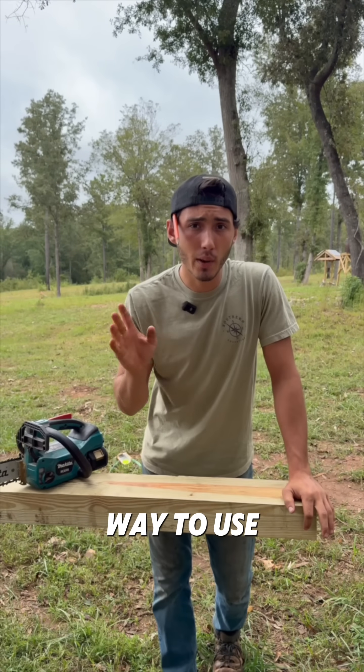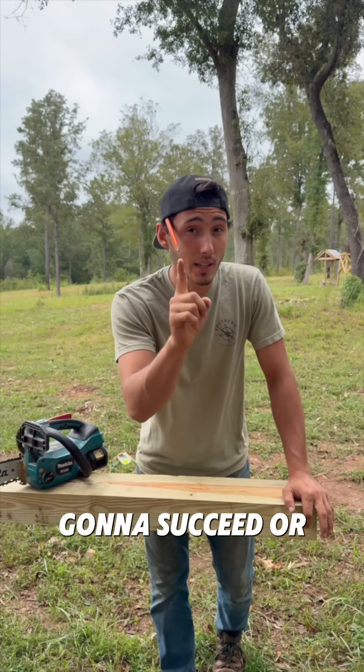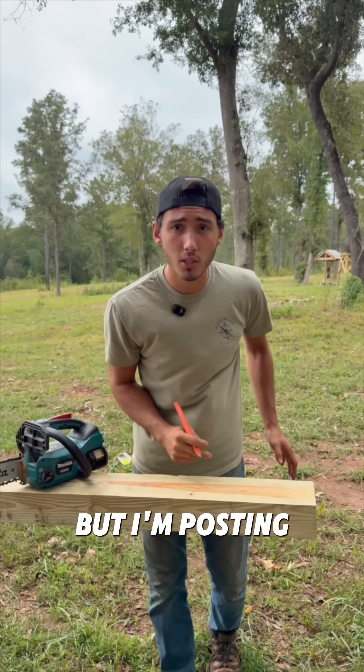I know this might sound crazy, but I think I might have figured out a way to use math to make my life easier. I'm either gonna succeed or I'm gonna embarrass myself, but I'm posting it one way or another.